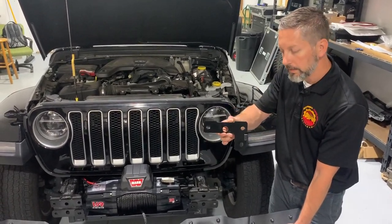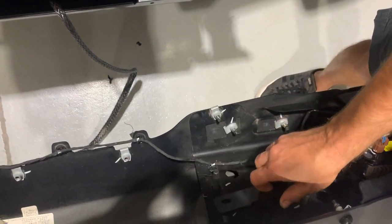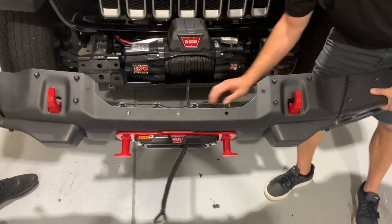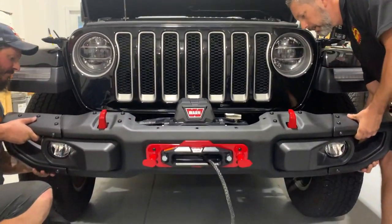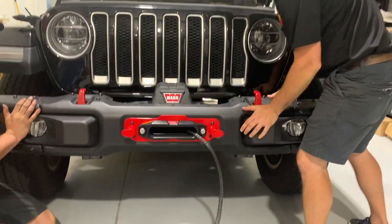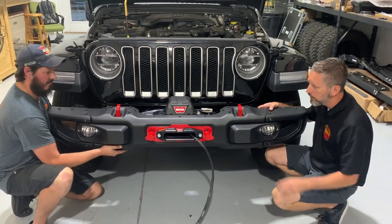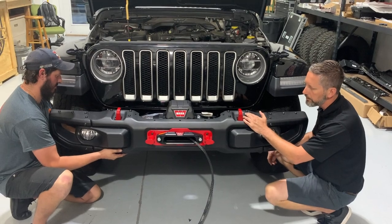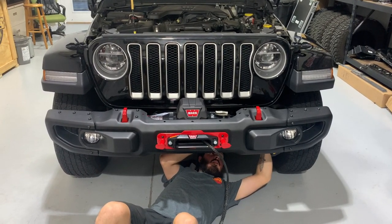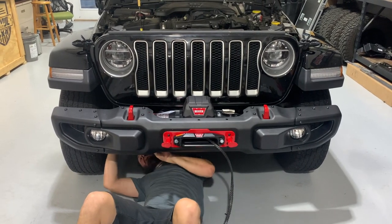The next step is to put the spacers in — they line up with the three holes and go on the back of the studs on both sides. Then we feed the winch line through the fairlead and bring the bumper back, making sure the pigtail is out of the way and plugging in the fog lights. Then we follow up with the eight nuts that tighten the bumper to the frame. Chris is using an 18mm socket on a 3/8-inch drive impact to tighten the eight nuts on the back.